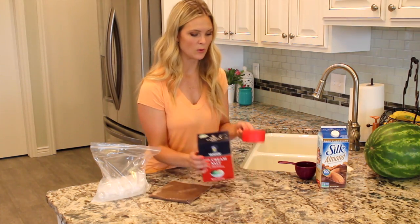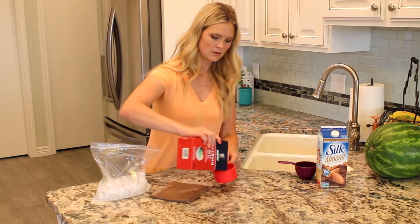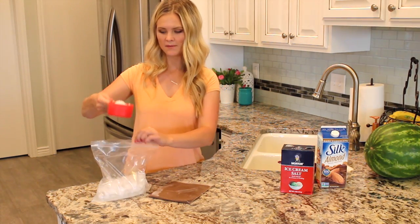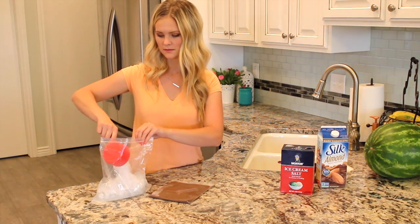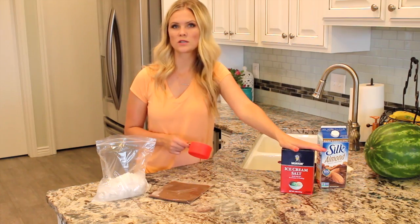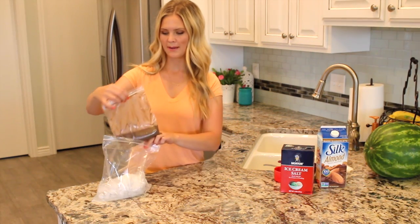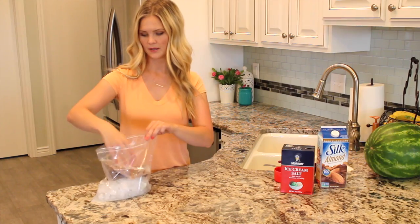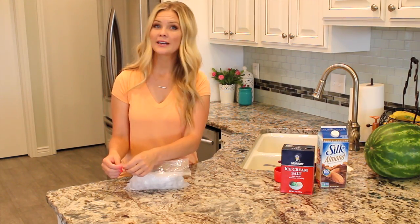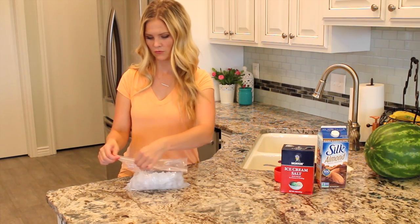Now I'm going to take my ice cream salt and use a cup of that as well, just dumping a cup of the ice cream salt into our ice. I am using ice cream salt, but you can also use any pour salt. Now everything is ready, so I'm just going to put my baggie into this baggie. And then again, get all of the air out and seal this very tight so that all of the ingredients don't fall out.